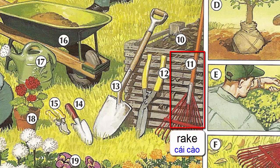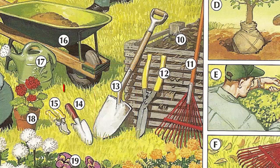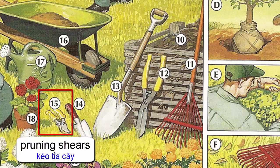Rake. Hedge clippers. Shovel. Trowel. Pruning shears.